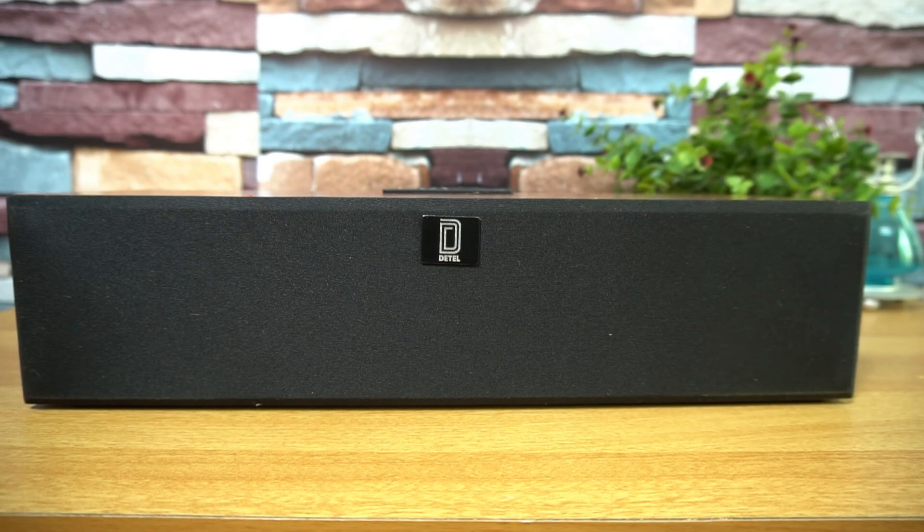The battery is 2000 mAh, charging is at 5V 2A, charging time is around 3 to 4 hours, and maximum playback time according to the company is around 5 hours. That's the unboxing, hands-on, and sound test of the Detail Posh Bluetooth speaker, priced at 1999 rupees in India. Hope you enjoyed — do hit the like and subscribe buttons. This is Normal signing off, thanks for watching!